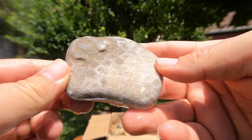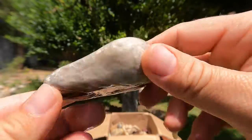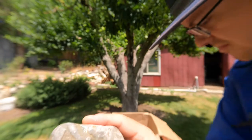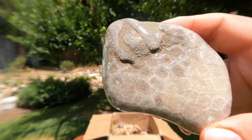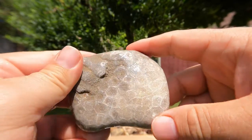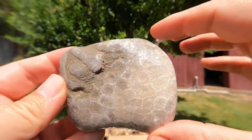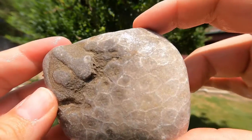This right here definitely looks like some fossil — these are fossil corals. If I remember right, I think these are what they call Petoskey stones. I'm actually not very familiar with them. I need to go get myself familiar with some of this Michigan stuff. It's a nice stone though — probably would look really nice cut and polished.